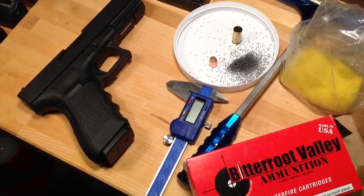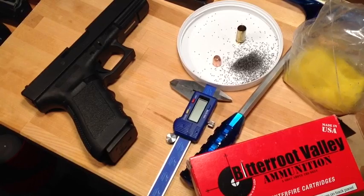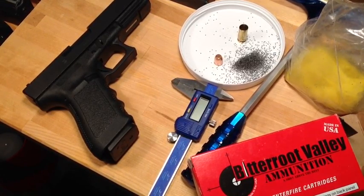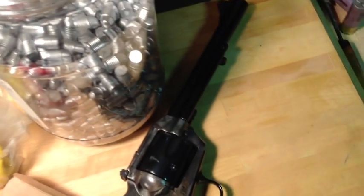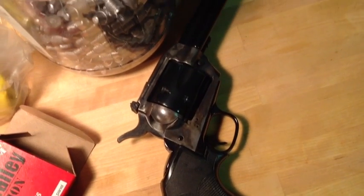YouTubers, FortuneCookie45LC coming to you from Hot Lead Zone. What you see here is my Glock 20 in 10mm caliber. Now we pan over here and you see my Virginian Dragoon in .44 Magnum caliber.